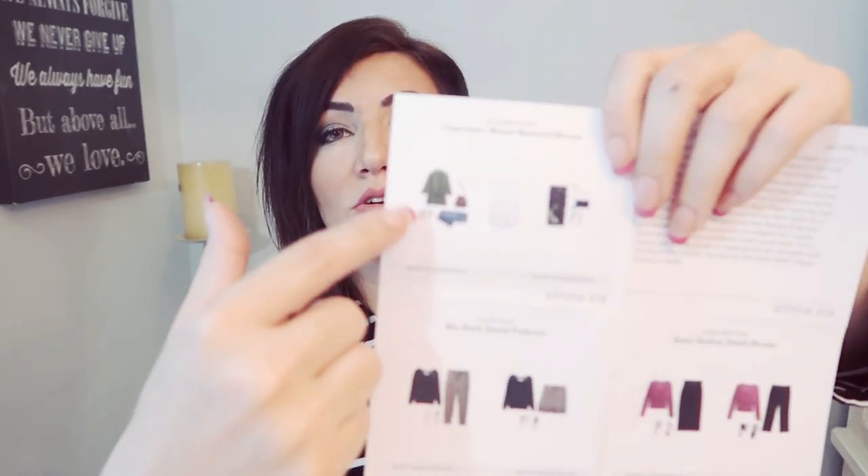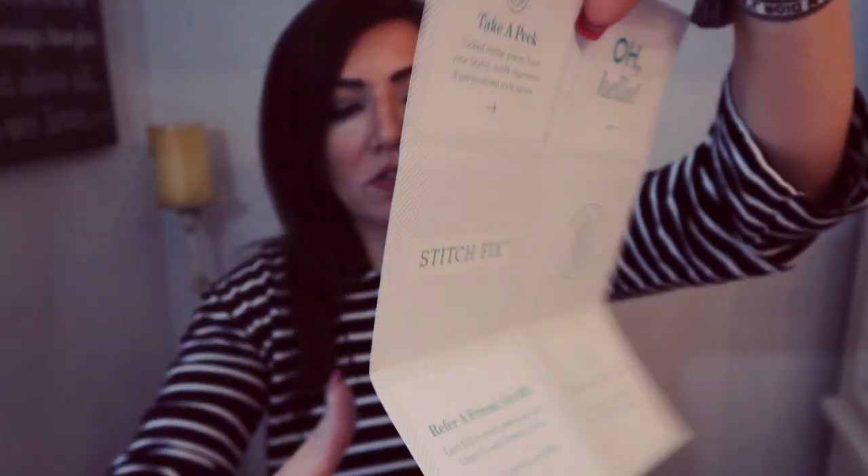You also get a styling card, which is a little note from your stylist. I have Molly again — I've had her the past couple of months and I really like her style, I think she knows me really well. They also show you everything in the box, and then on the last sheet there's an itemized receipt with the name, size, and price of everything. They gave me a $20 credit because they didn't enclose a label last time.